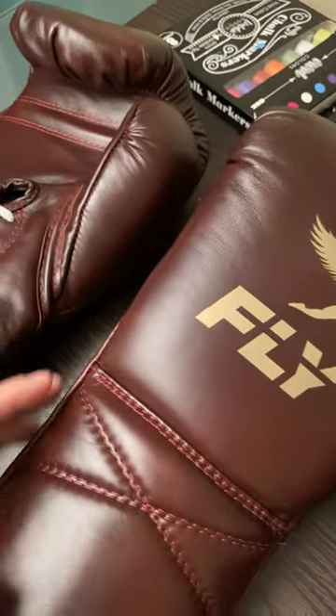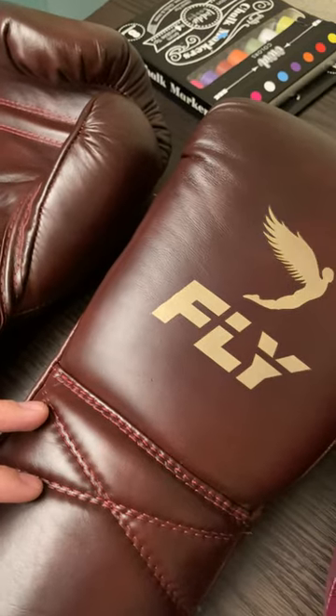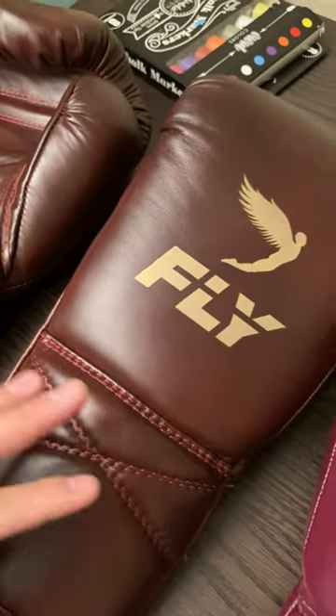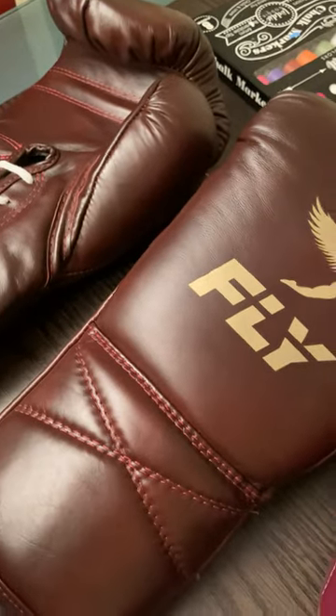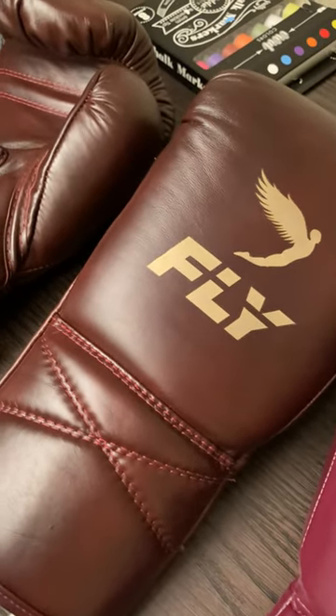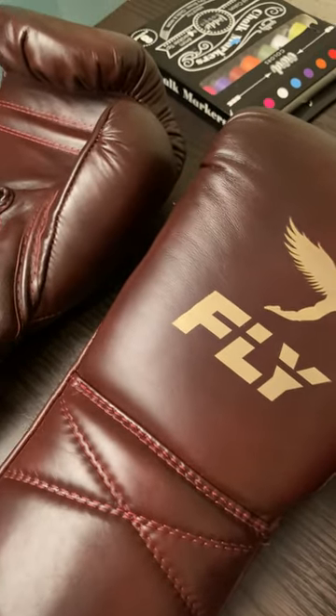The biggest thing to me is the leather. With the Flies, the oxbloods have a thicker leather, so you're going to feel that difference when you put your hand in. It'll take a little longer to break in — it's going to feel snug and more streamlined, contouring to your hand.